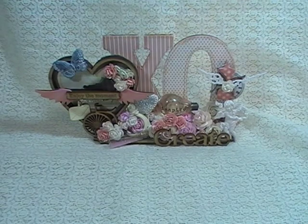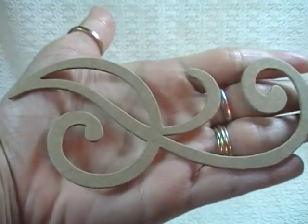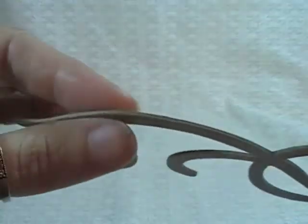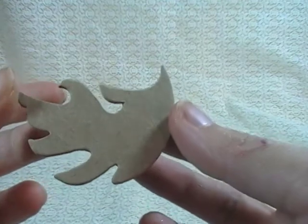I used some beautiful products from Rene Bouquets. Let's get started. First thing I'm going to do is show you some of the products I used from Rene Bouquets. I can't show you them all because I'm out of them, but Rene carries a lot of mixed media stuff in her shop. The first things I used were her chipboard die cuts.